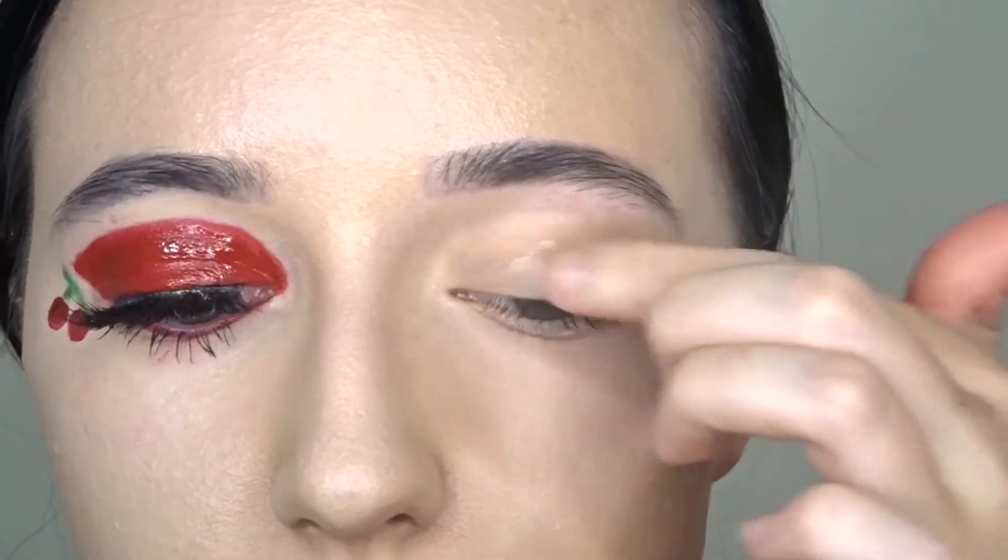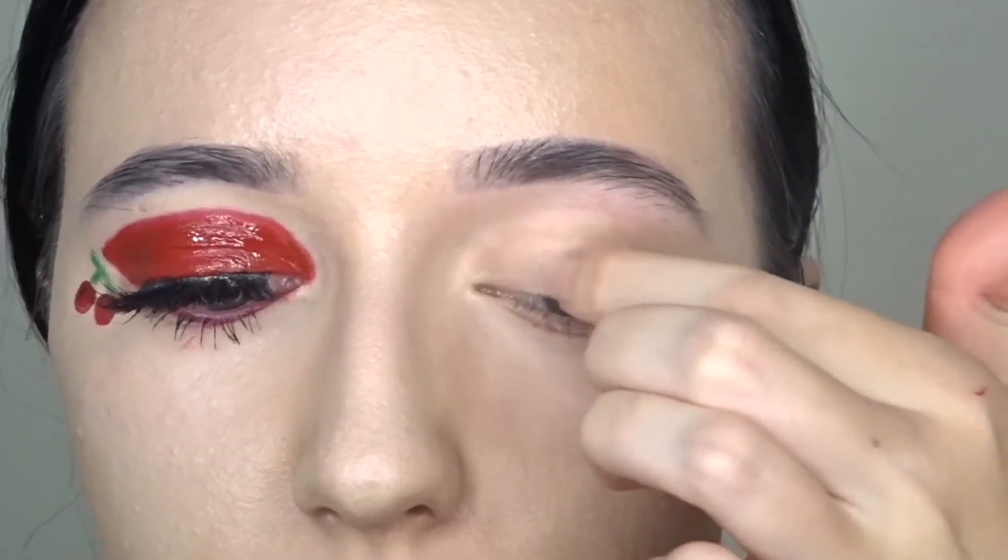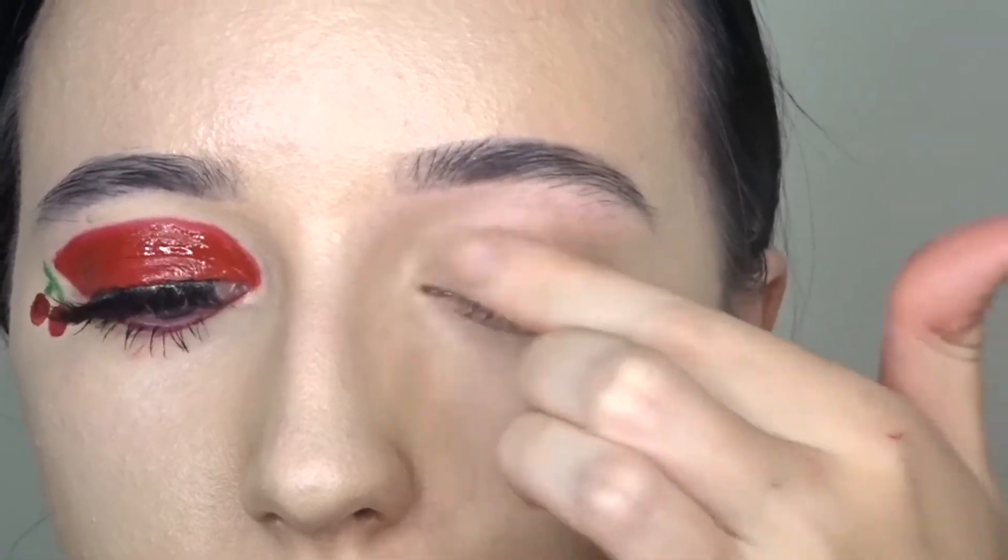Hey guys, welcome back to my channel. If you're new, make sure to subscribe, and if you want to see how I got this look, then just keep watching. First, to prime my eyes, I'm going in with my Urban Decay primer potion.